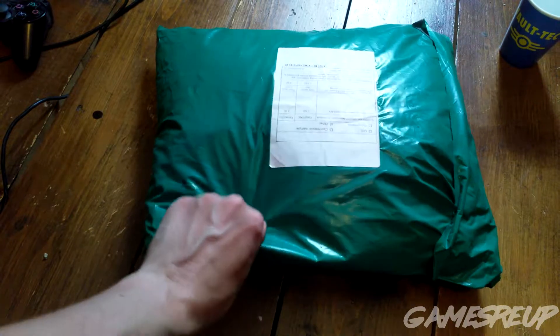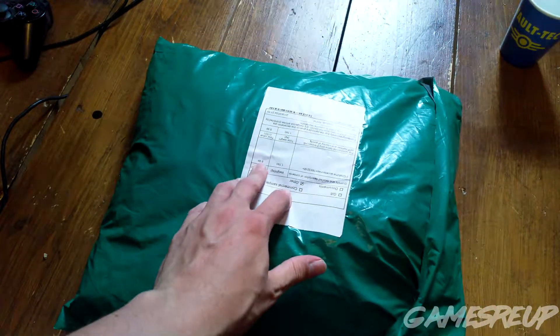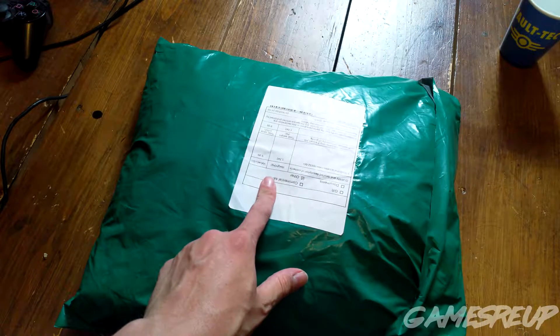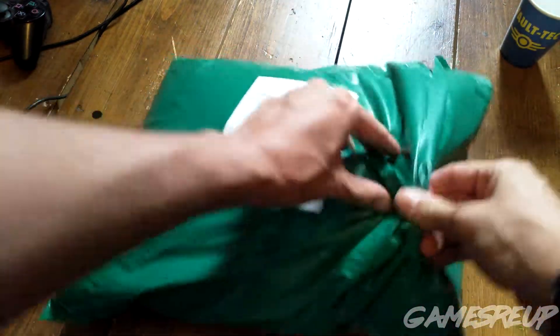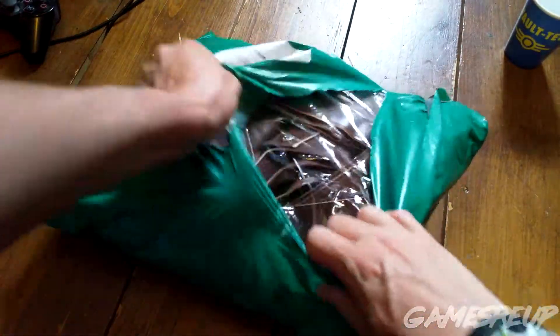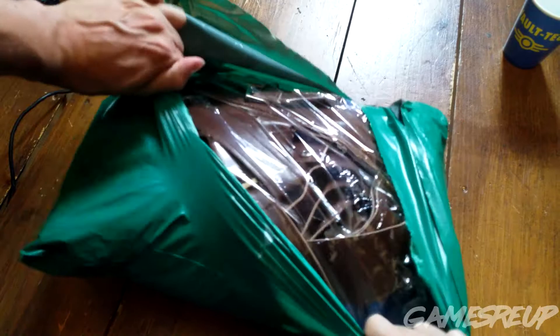So this is it, this is the package, although it does say 9.99 dollars value. Pretty sure I hope it's worth more than that. So let's open it up. I see leather — leather related looking stuff.